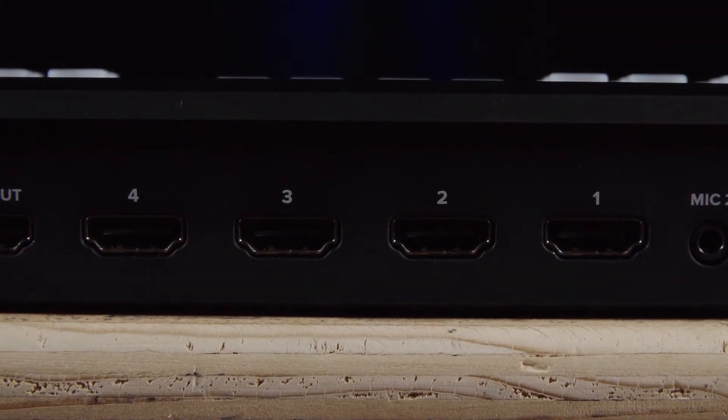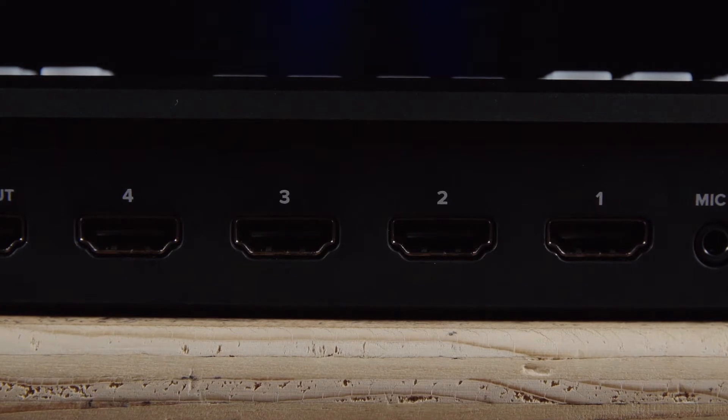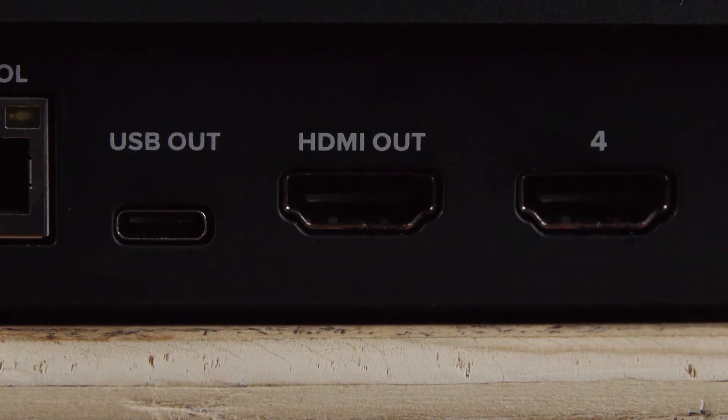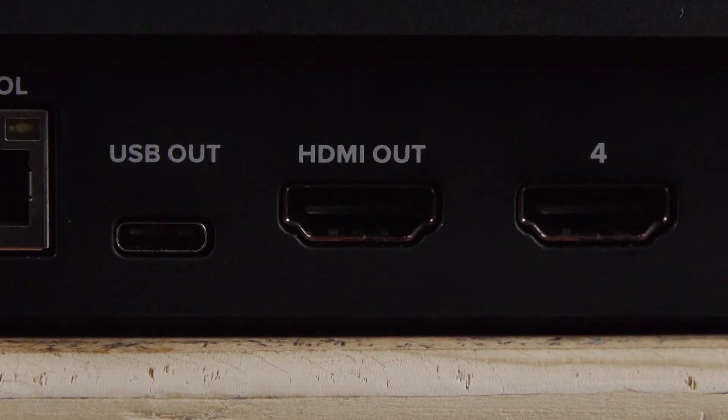Next are the four HDMI inputs — this is where you'll plug in your cameras or even other computers to record their screens. After that is the one HDMI output. On the standard Mini this can output a preview feed, program feed, or even HDMI One Direct, which is designed for console gaming allowing you to input your console feed and output it to your TV with little to no latency. On the Pro version the HDMI output can also be used for the multi-viewer.